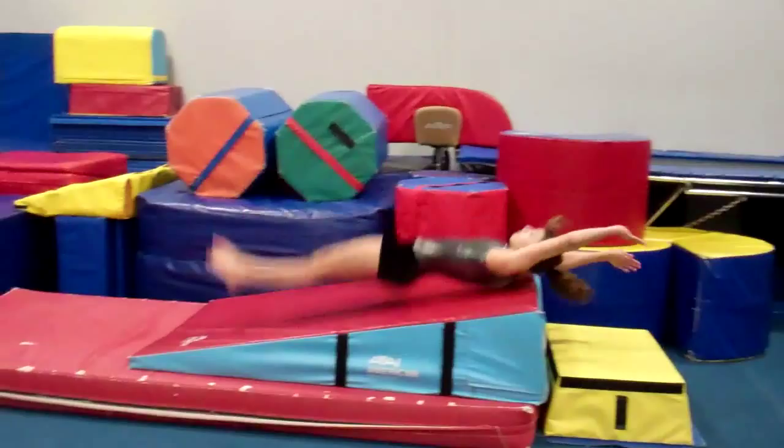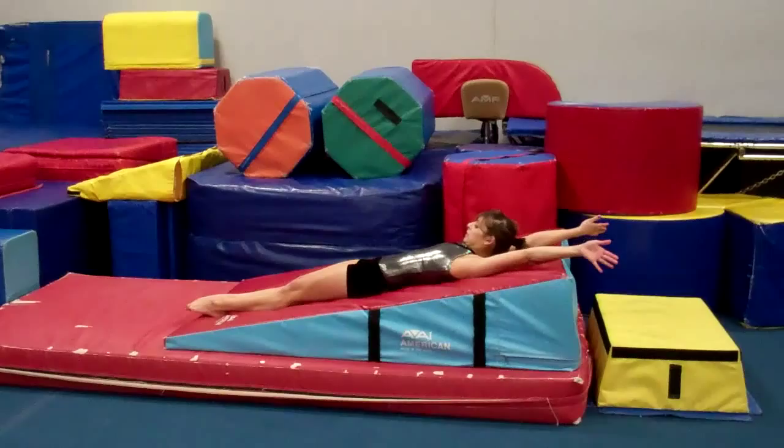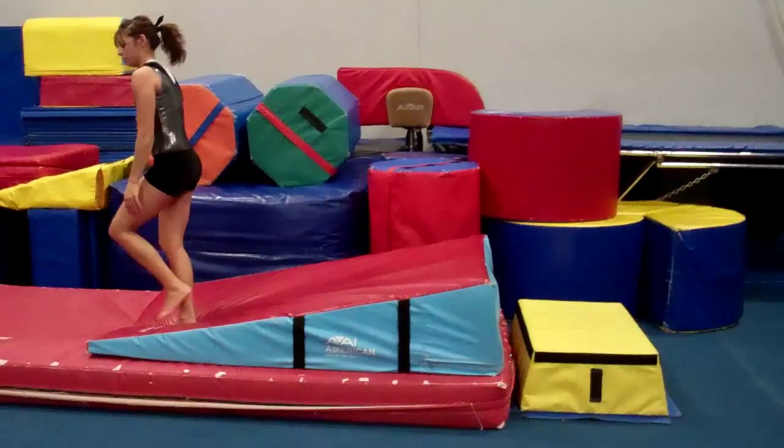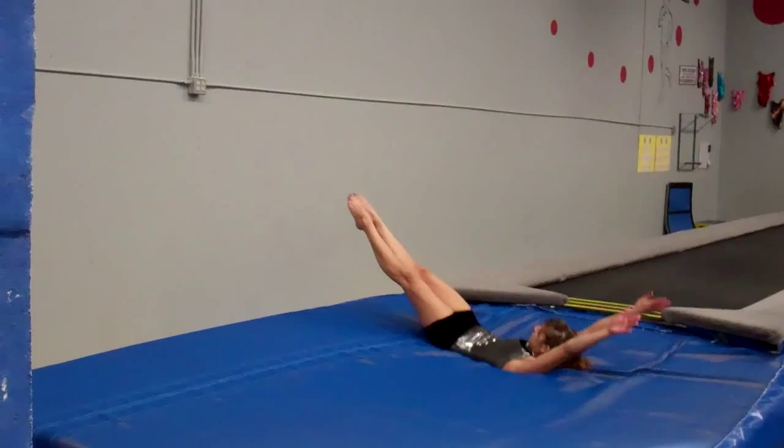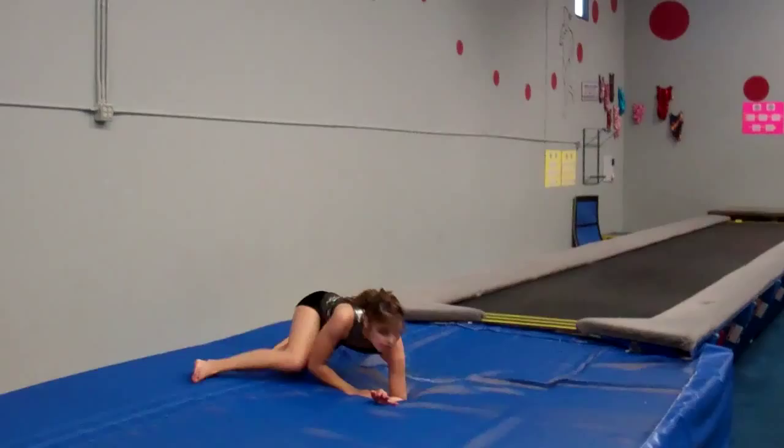She works on being tight throughout the vault and holding the body position throughout the skill. She works on blocking strong so she's not just rolling or falling into the mat. Here's another drill for compulsory four and five vault — maintaining body positions: Allison jumps from a block to a mini tramp, then blocks and holds her position through the landing onto the whale mat.